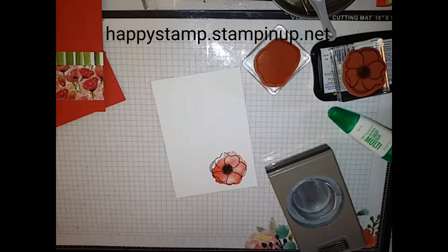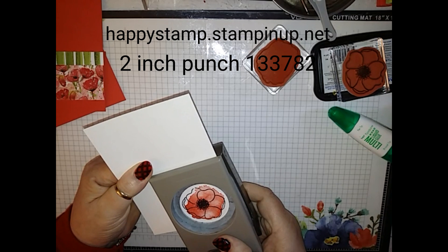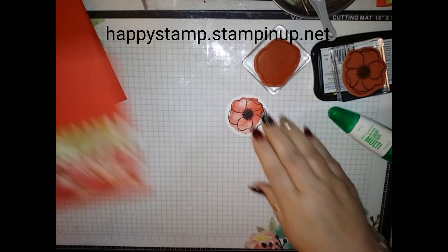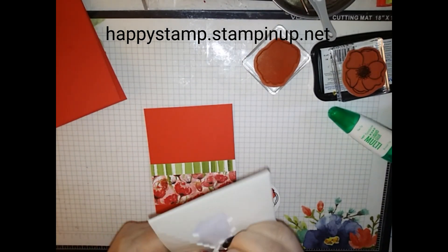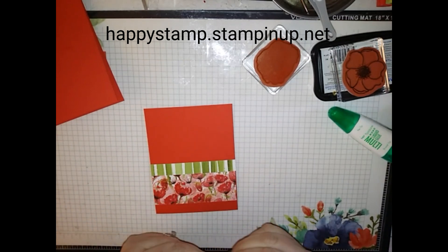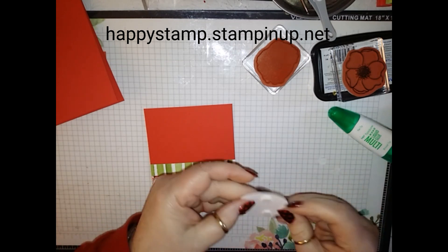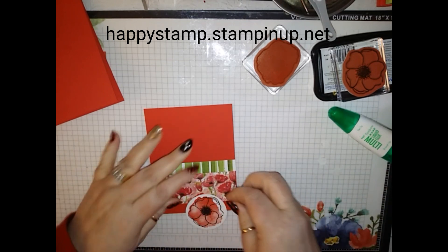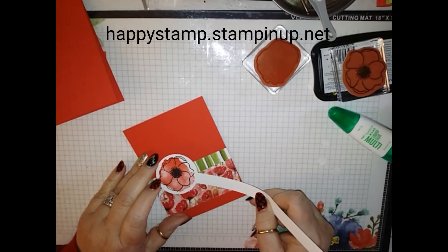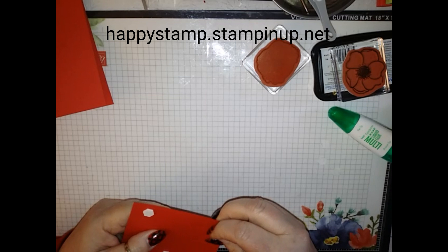I'm going to take my 2-inch circle punch and punch this out. That can go on dimensionals right on top. If you wanted to put a sentiment on here, you could take a thin strip and put a sentiment on — Happy Birthday, whatever you wanted. Just have that stick out there. I'm going to put mine on the inside when I need it.